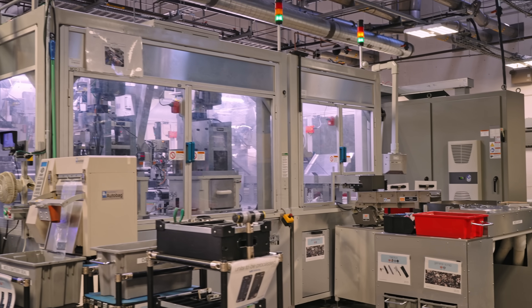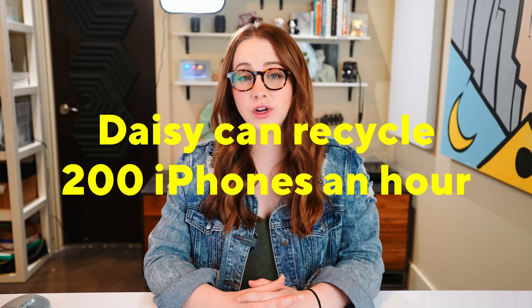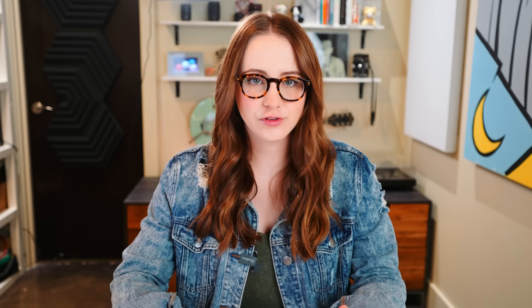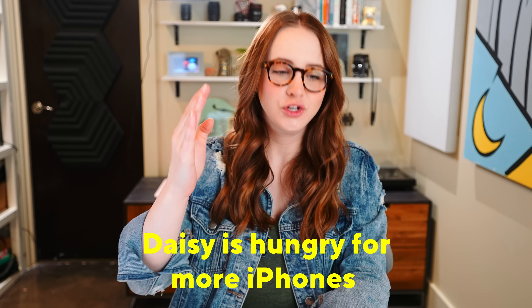When making this video I looked at existing ones, and the top critique was: okay, 200 iPhones an hour is actually pretty impressive, however a lot more iPhones are being bought per hour — many more than 200 — so how is this making a dent? Between two different Daisy robots, they actually aren't at full capacity yet.